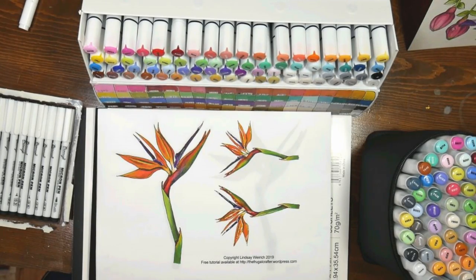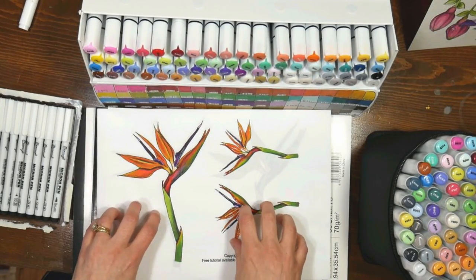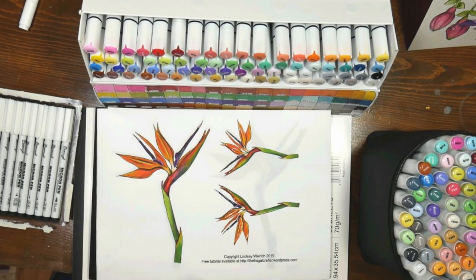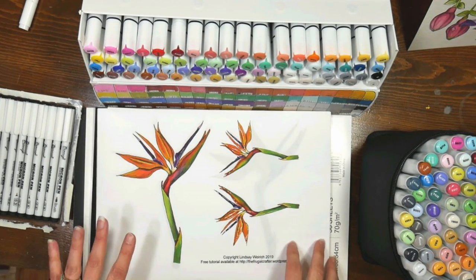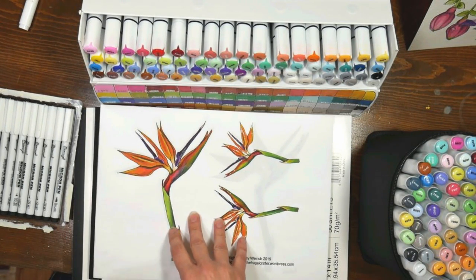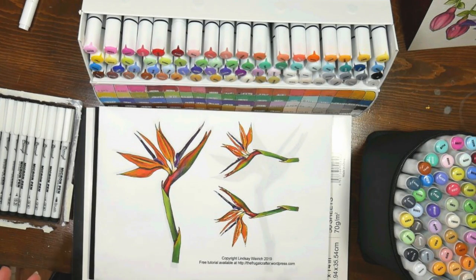Hi there, Lindsay here the Frugal Crafter. Today we're going to talk about alcohol markers. I get a lot of questions when I'm coloring, sometimes people want me to slow it down, so I thought today I would do a tutorial and offer you a free download of the image that I'm going to be coloring, that way we can all color together and you can use what you have.